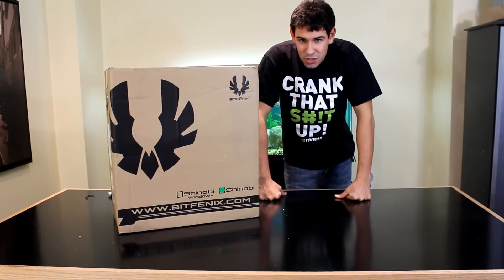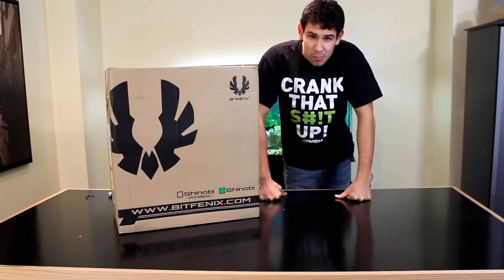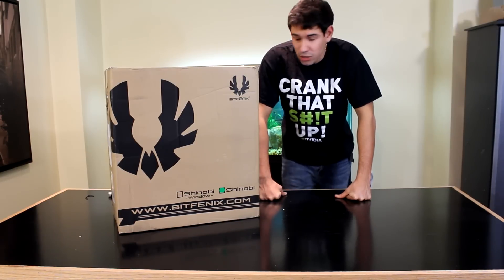Alright, so the BitFenix Shinobi. It's a mid-tower case. It comes at a great price, and it actually has pretty good features.